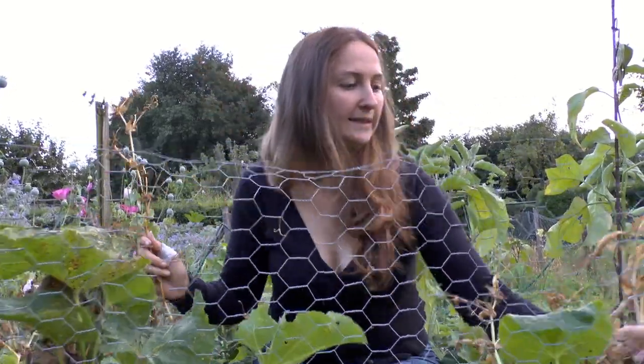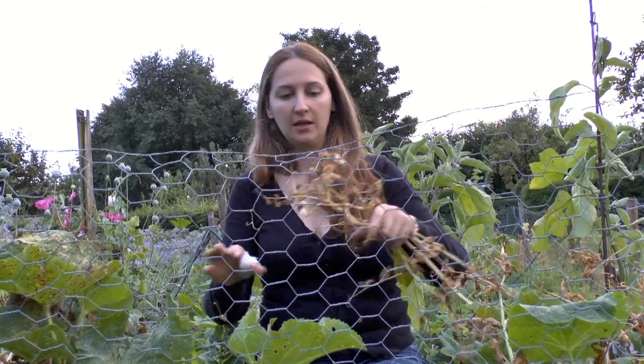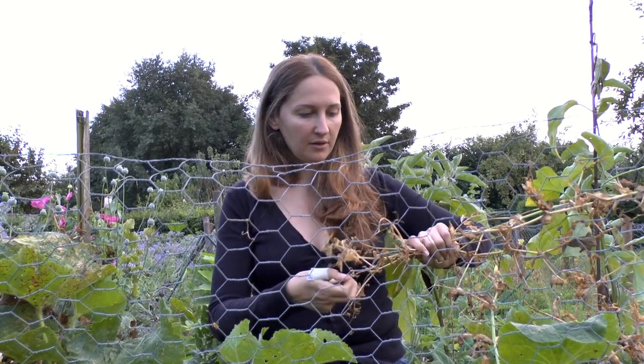Now, peas can be planted up to three times in a long growing season. So if you're in a zone mid to South America — let's say any zones past zone five, but I'm not sure about that — you're going to be able to grow an early, a summer, and a late crop of peas.